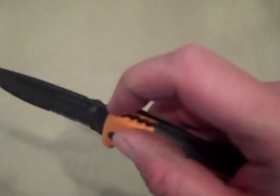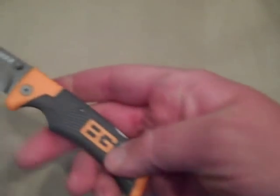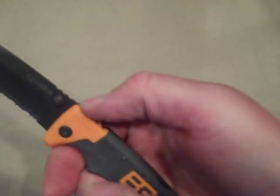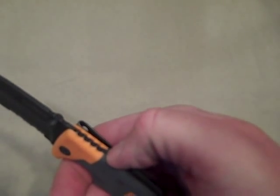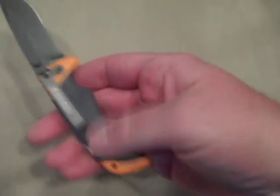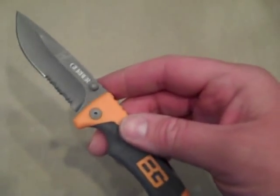It has some jimping on the back here on the spine — somewhat functional but not extremely functional, could be a little more aggressive. The handle designs are polymer plastic with a rubberized portion, which is the way they go with all the survival series knives. Plastic pommel in the back, lanyard hole, and a nice choil. The jimping carries on down the spine. Very comfortable grip — fairly thin — and I have fairly large hands and I think they did a good job with it.